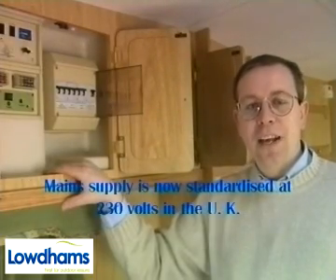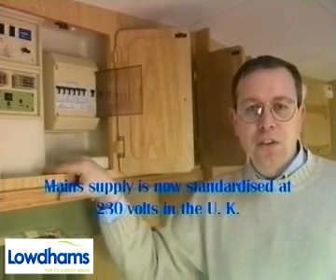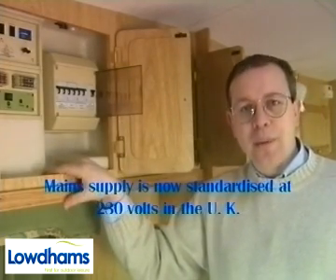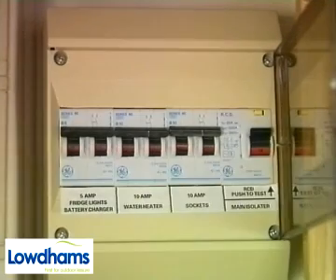Modern Turas will have a separate 240 volt switch panel like this one. Its function is to control and distribute 240 volt mains power around the Tura. This large switch is the main on-off for the incoming supply from your hookup cable. It incorporates an RCD or residual current device to protect you from electric shock. In the event of a short circuit, this switch will automatically turn off the supply as it trips, like this.